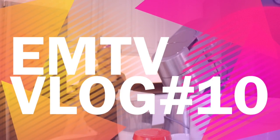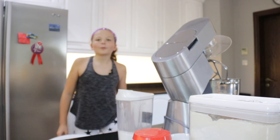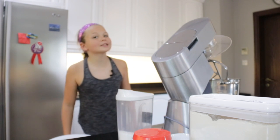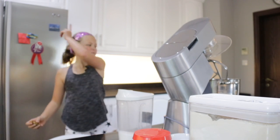Hello everyone and welcome to my very first cooking show. Today we will be making one of the world's greatest cookies. So let's get on with the video.